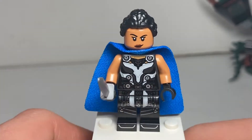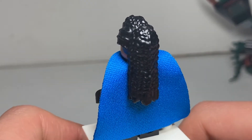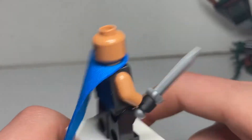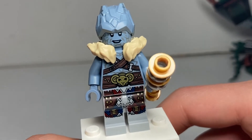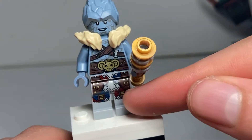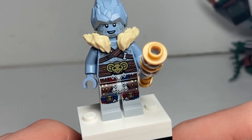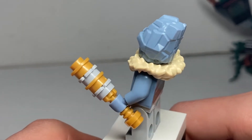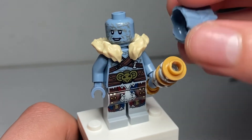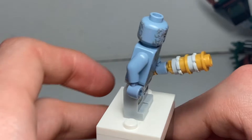Here we have King Valkyrie — she's going to be a big part of the new film, looking for her queen. She's got some fantastic leg printing and a new hair piece which looks fantastic for her. She comes with a blue cape and some back torso printing. Here is Korg — everyone keeps telling me I sound like him in the comments. He looks very accurate to the trailer, with dark red and blue pants. He comes with a fur coat piece, the goat logo for his belt buckle, and a brick-built weapon similar to the Thor Ragnarok version. They introduced a new moulded head piece for him last year for Thor: Love and Thunder.